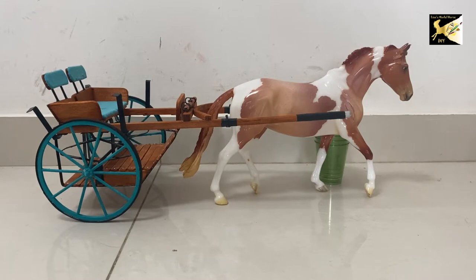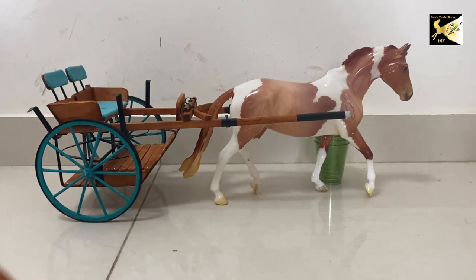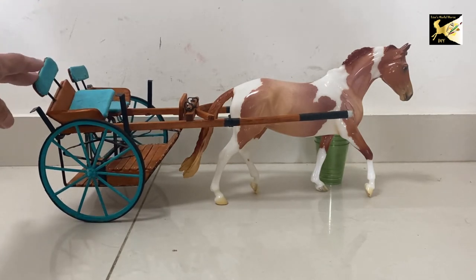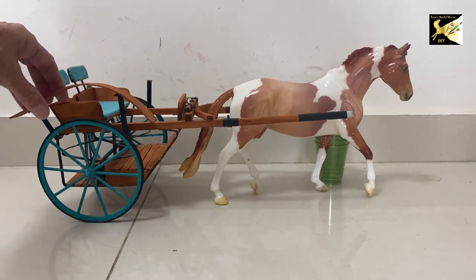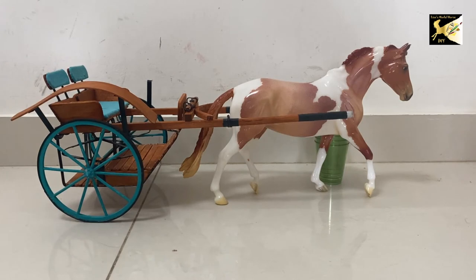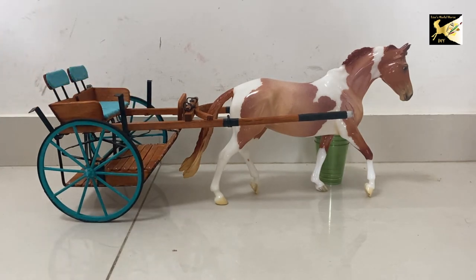Hi, this is Lisa and welcome to my channel. Today we're going to finish off this Meadowbrook cart from part one. I just want to make a comment about the fenders: if you glue them on, you won't be able to open the seat. The option is to leave the fenders off or to sticky-wax them on — so that's your choice. I'm just going to leave them off for the pictures.